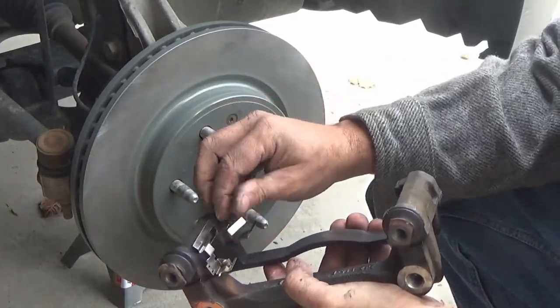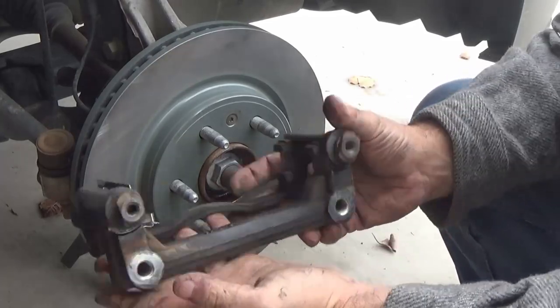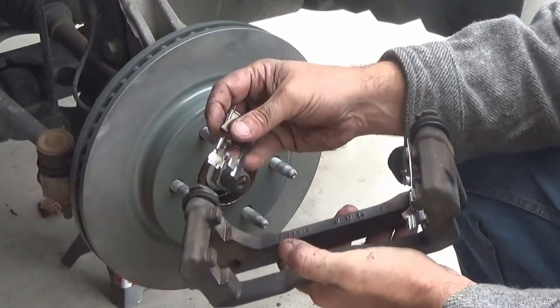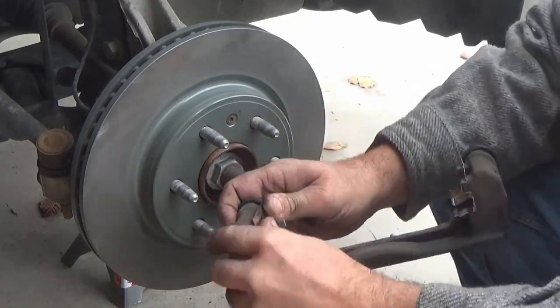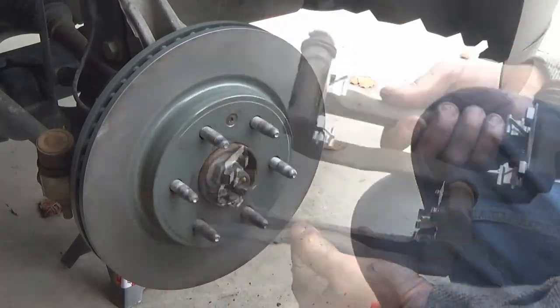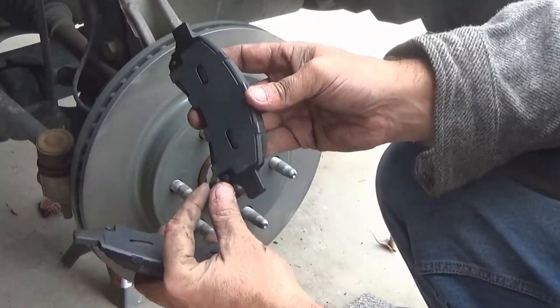Now install the new hardware. The new hardware simply pushes onto those square bosses — make sure they line up correctly and push them into place. They push in a little bit hard, but you can use a pair of pliers if needed.